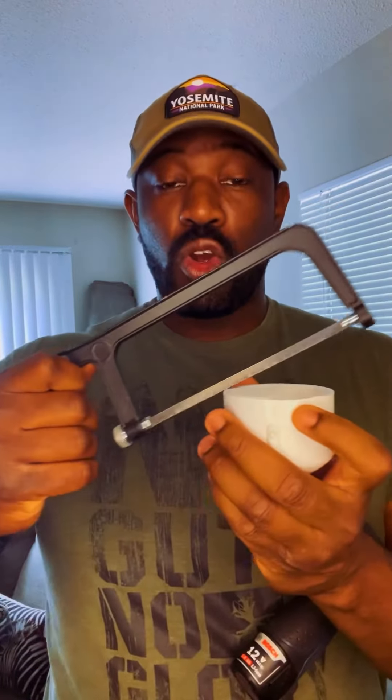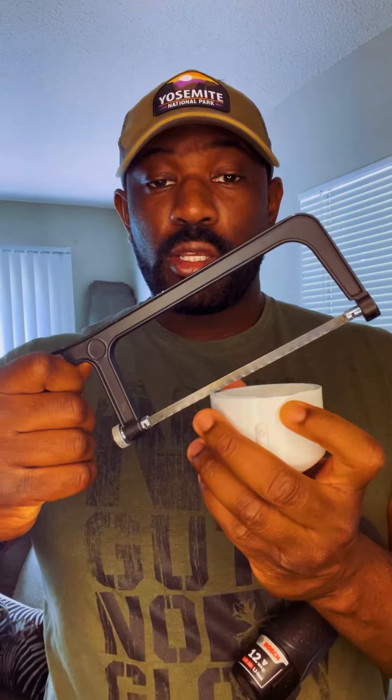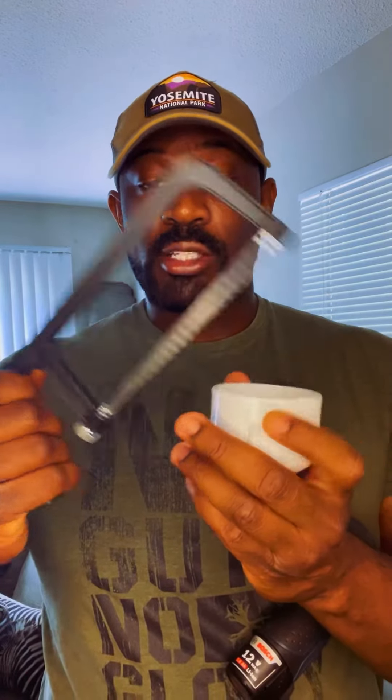Once you've driven your holes through the cap, run your saw down the sides of the hole. What you're going to end up with is something that looks like this — it'll be open on both ends.